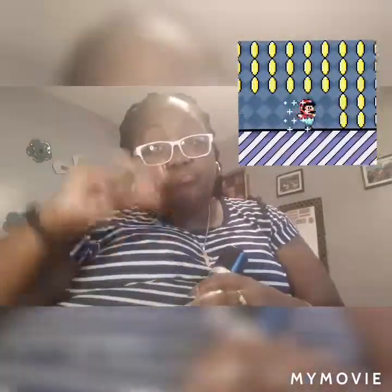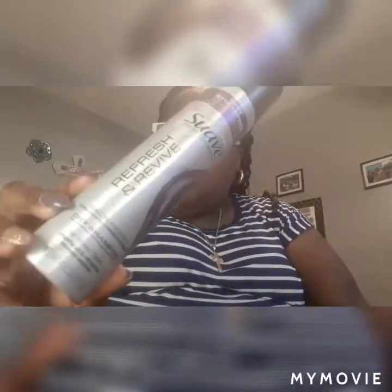This is my cheat option — Suave Revive dry shampoo, for all hair types, use it without water. Same difference, but this is the one with the chalky residue, so use it sparingly. Keep it pushing — I'll holler at y'all later, peace out.